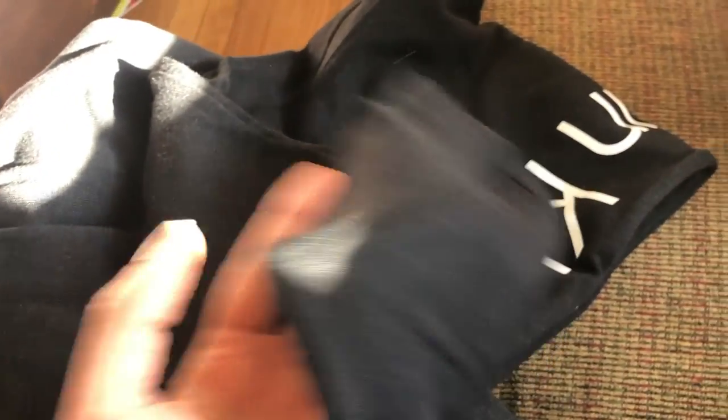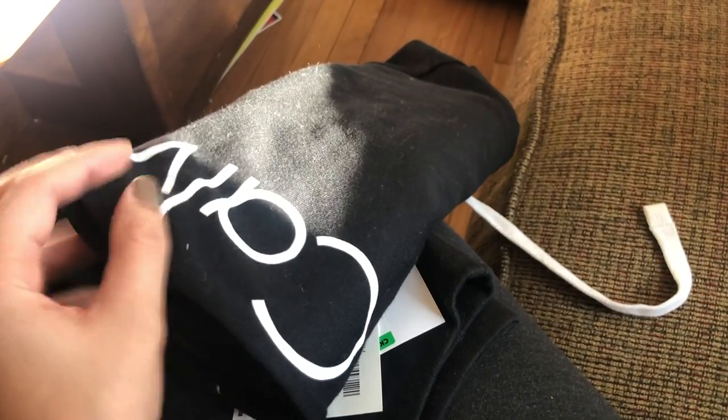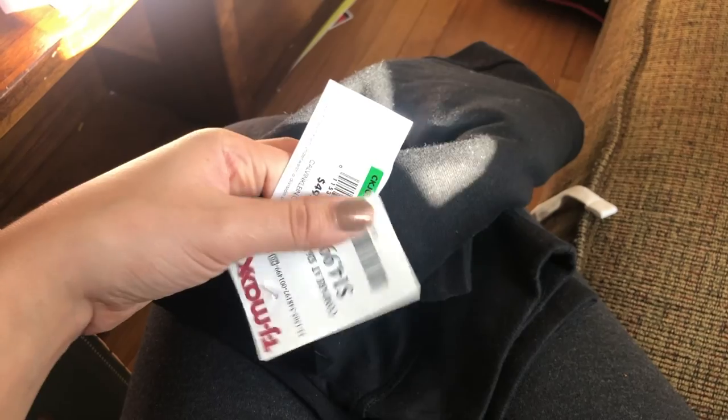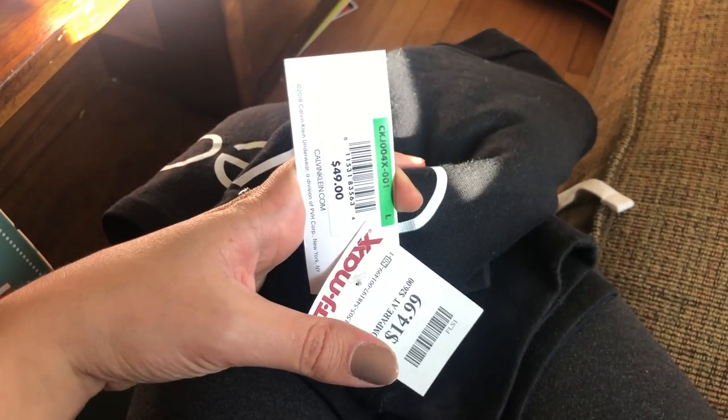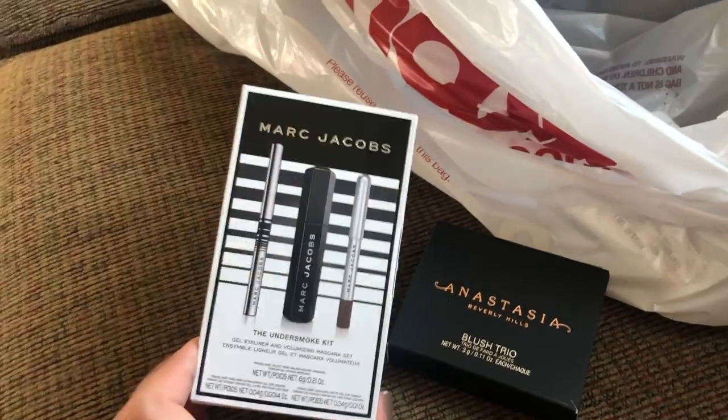I got myself a pair of Calvin Klein sweats. I already have this exact pair from the last time I was at TJ Maxx, but I love them so much — they're so comfortable — that I thought if I ever found another pair I'd get them. You can never have enough lounge pants. These were $15, originally $49.